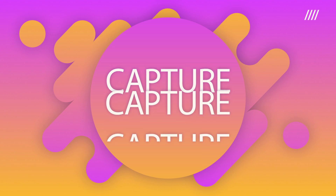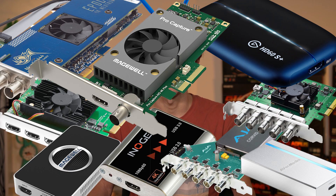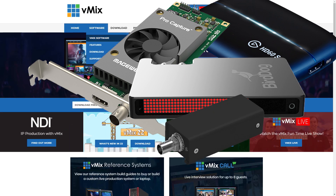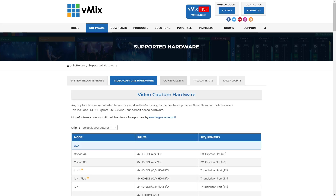The capture device that you will use in your vMix PC will depend on what kind of production and equipment you have. We have plenty of videos talking about different cards on our YouTube channel, and if you want to know what we support, please see the supported capture hardware page on our website. It's going to depend on how many cameras you have, what connectors your cameras have, your budget, your PCI lanes, and whether you want internal or external capture. So there are a lot of things to consider when it comes to capture cards.